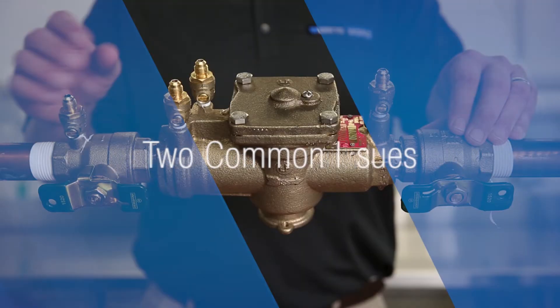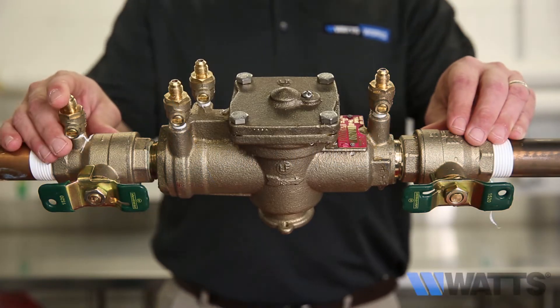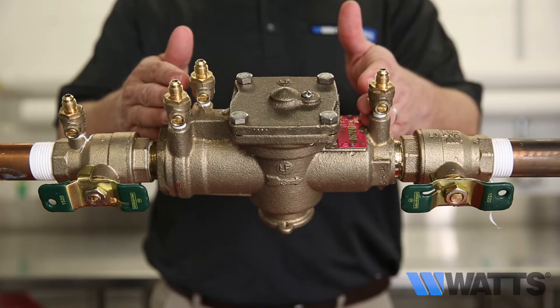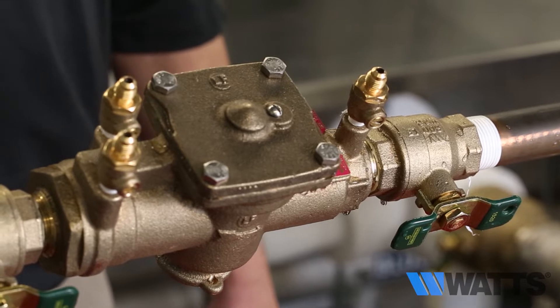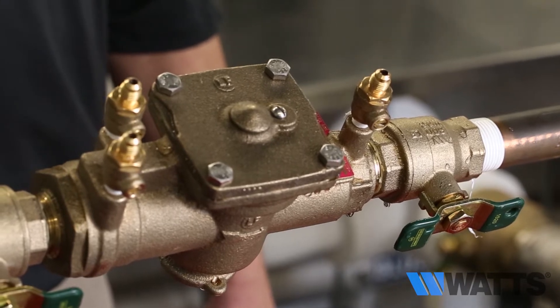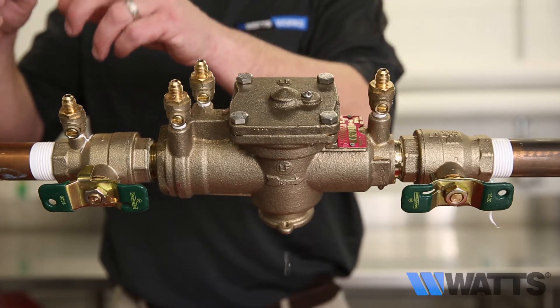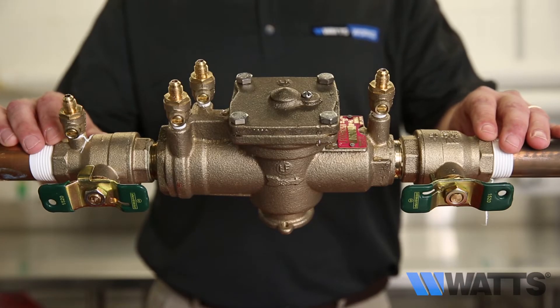Two common issues you may encounter are an assembly that spits water from the relief valve vent periodically, or an assembly that drips continually from the relief valve vent. When troubleshooting an assembly with a relief valve that's dripping, no special tools are required. All you'll need is a standard screwdriver and to take a few simple actions to determine what is causing water to be discharged from the relief valve vent.